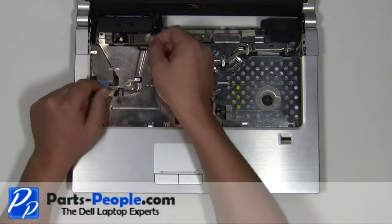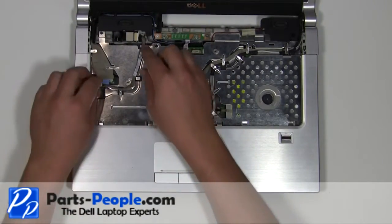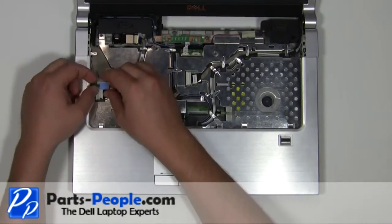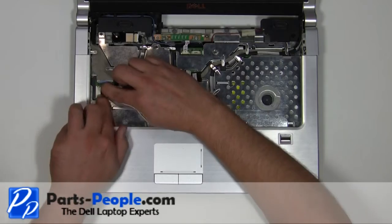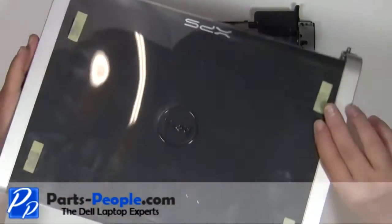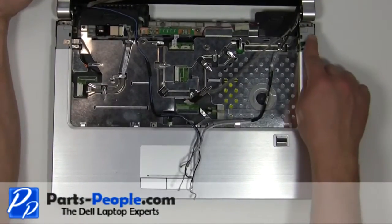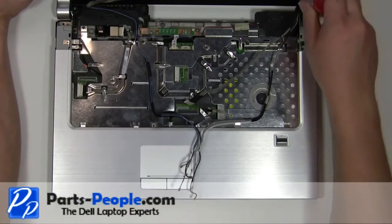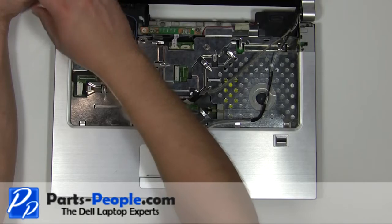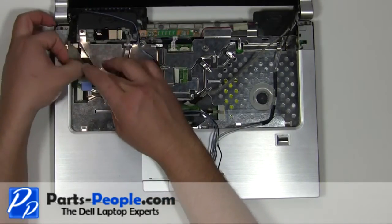Replace the Bluetooth card into the laptop. Re-route the Bluetooth cable. Plug the Bluetooth cable into the motherboard. Replace the display assembly onto the laptop base. Replace the two 2.5mm x 5mm screws.